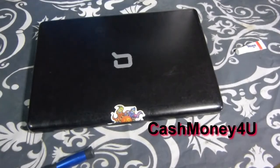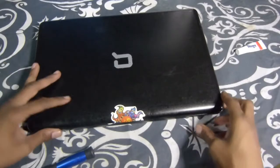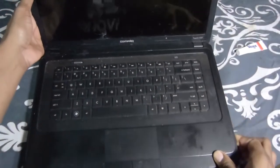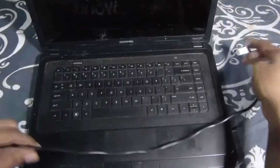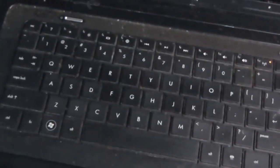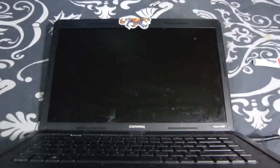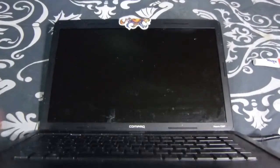Back at you again with another one. Today we're doing a laptop black screen — this method works for mostly any laptop that has this issue. Got this in from a customer. Let me get the cord here, give it some juice so I can show you what it's doing. Hit the power button — as you can see there is nothing on the screen.